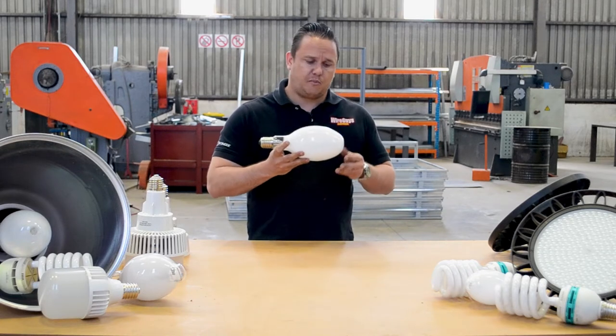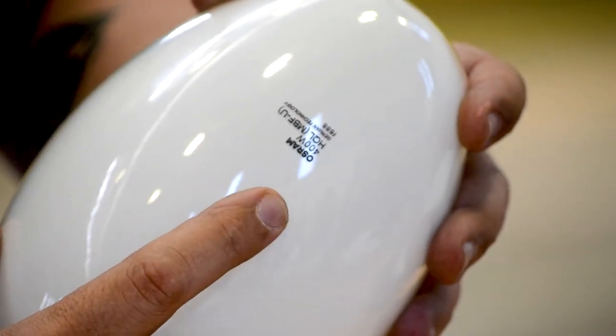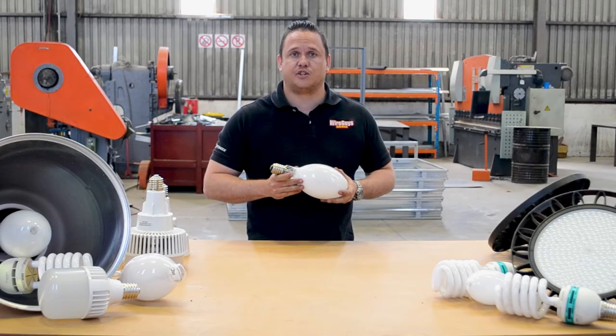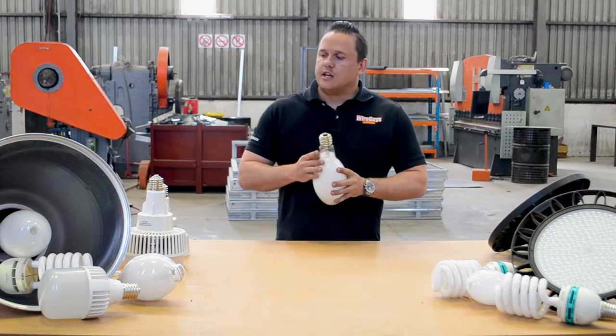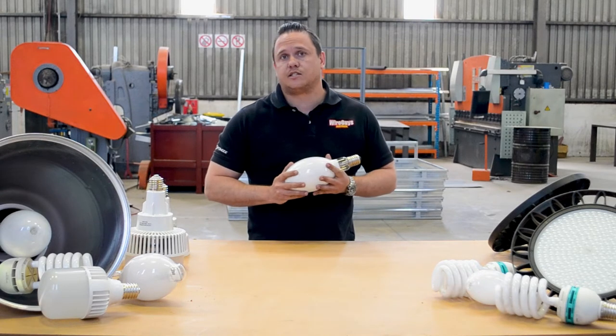The problem I find with these lights is they are very high in energy consumption. This one, for example, is 400 watts. The energy output on this is quite high compared to the alternatives you get on the market nowadays.